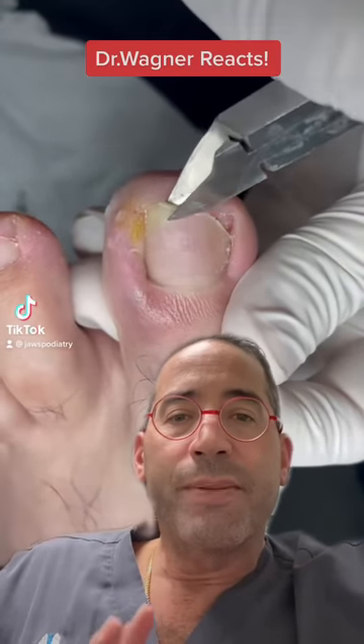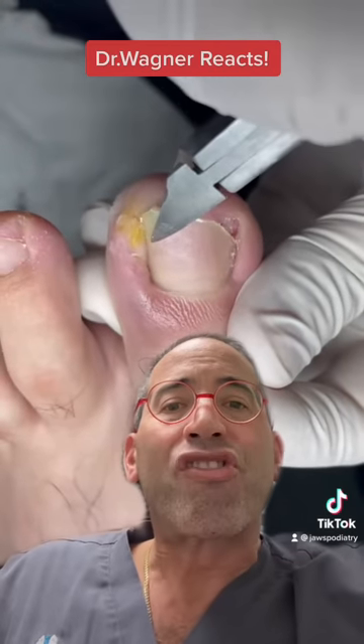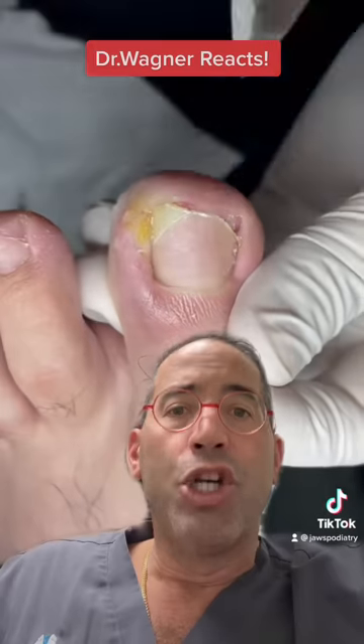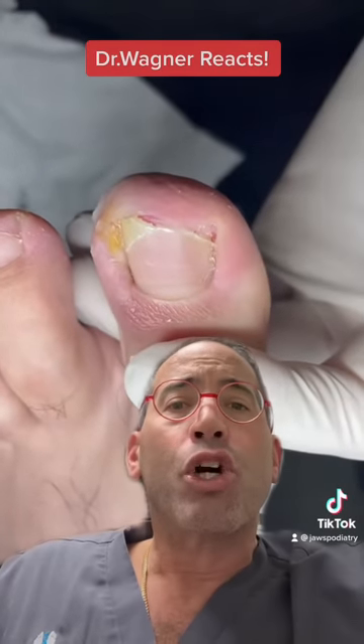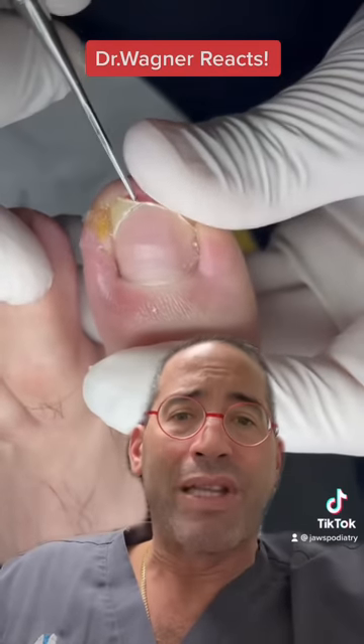Let's see what we got here. Here is severe incurvation of the nail plate. This is what we call a slant back. No anesthesia is needed. Aggressive trimming of the offending nail plate.